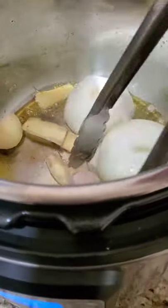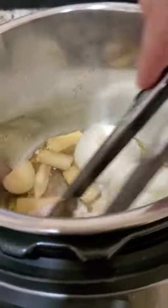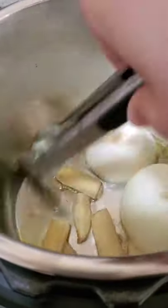So right now I'm just charring the ginger, the onion, and the shallot. We're going to char that to get all the aroma out.